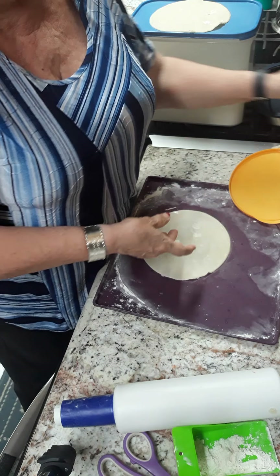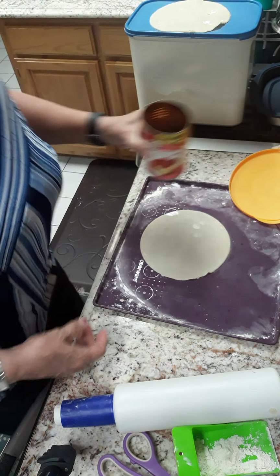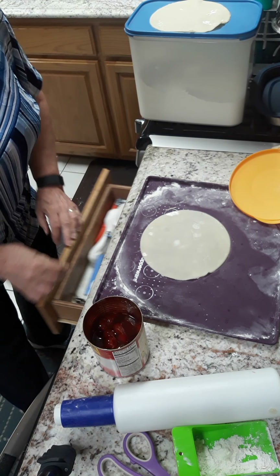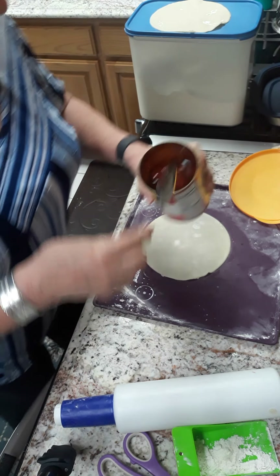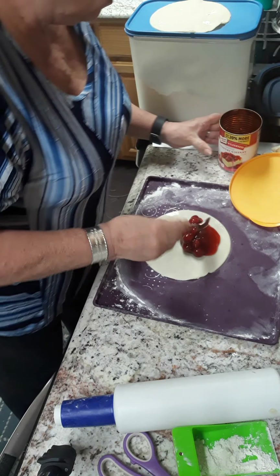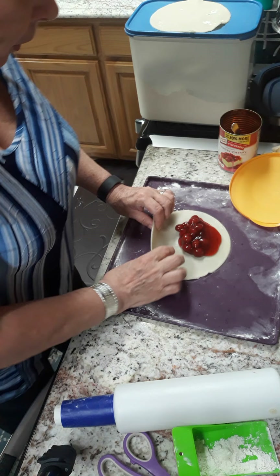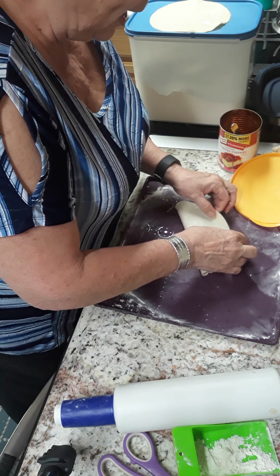I did roll it out a little bit more. Now I'm gonna take some of this cherry pie filling — this is just easy and quick. You can make your own, you can make your pie crust from scratch if you want, but I just wanted to go for easy. So you just put some in there.